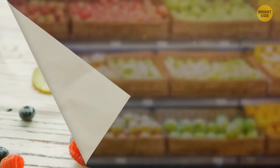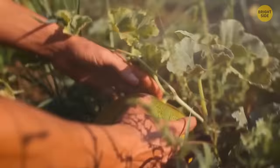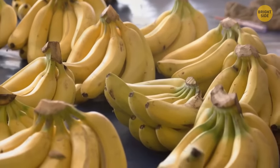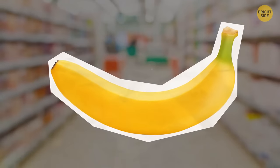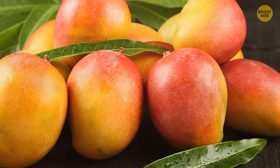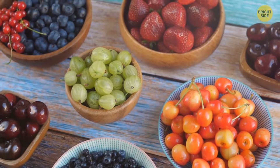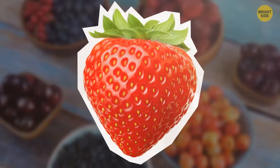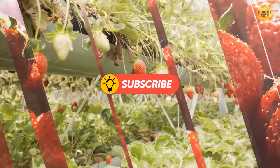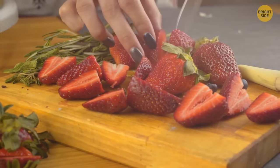A ripe watermelon will come with a dry brown stem, and a dark yellow spot means it's been resting on the ground long enough to get sweet. The same is true for melons — a yellowish rind means it received enough sunlight. Check the stem of the bunch before taking bananas home — it must be green to light yellow and not turning brown. Only take single bananas if you want to eat them right away, as they survive longer in clusters. Never judge a mango by its color — instead, gently squeeze it. A ripe mango will give in a bit and have a fruity aroma at the stem end.